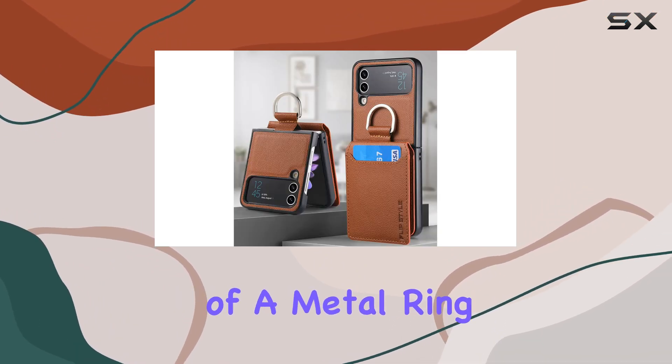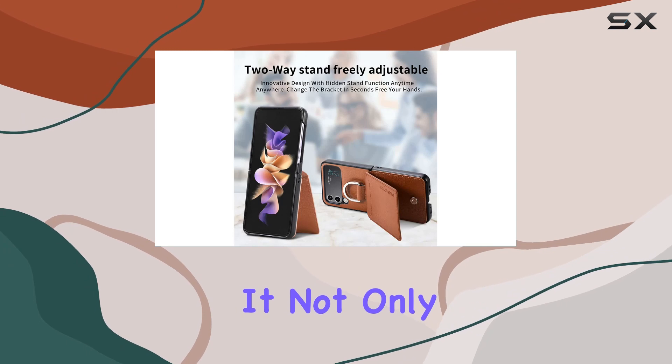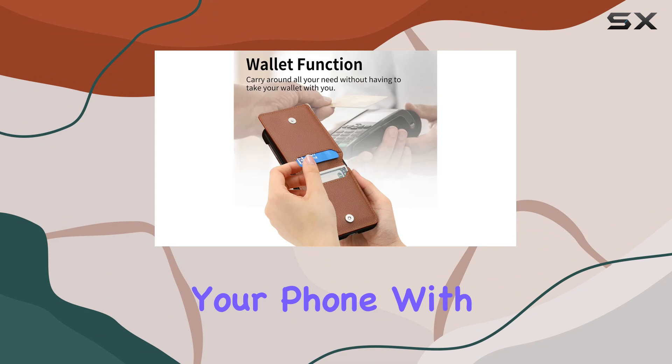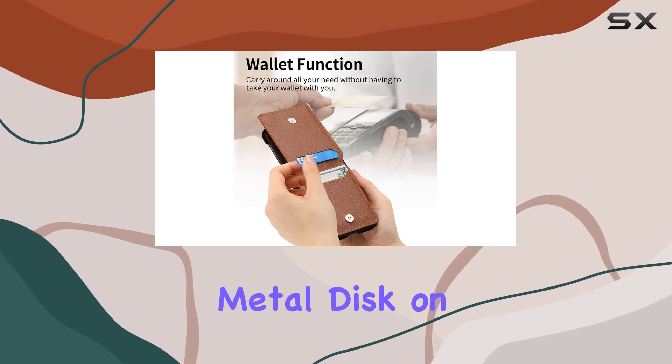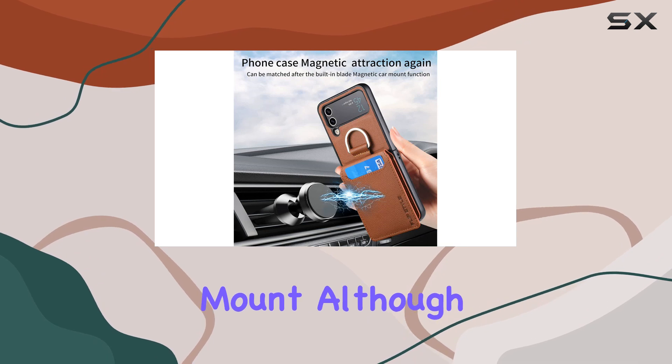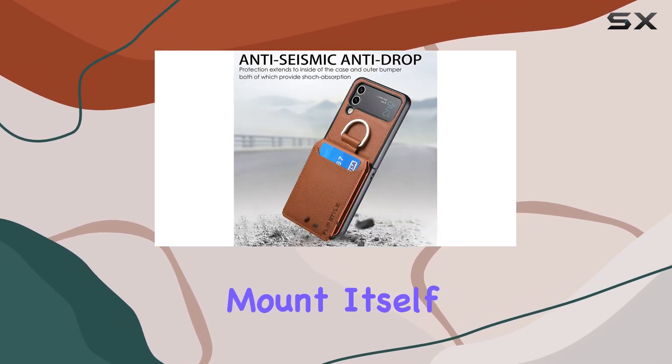The addition of a metal ring is a nice touch. It not only adds a stylish element to the case but also provides practicality by allowing you to carry your phone with ease. The built-in metal disc on the back opens up the possibility of using this case with a magnetic car mount, although do keep in mind that the car mount itself is not included.